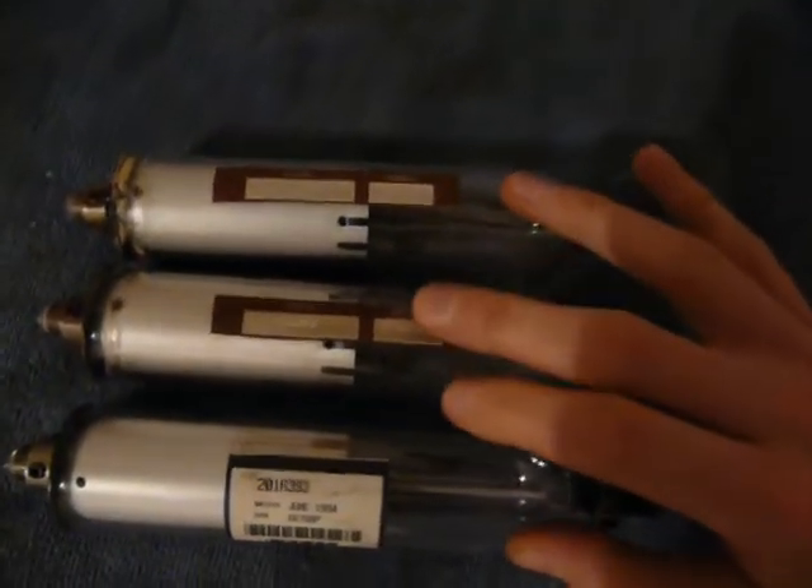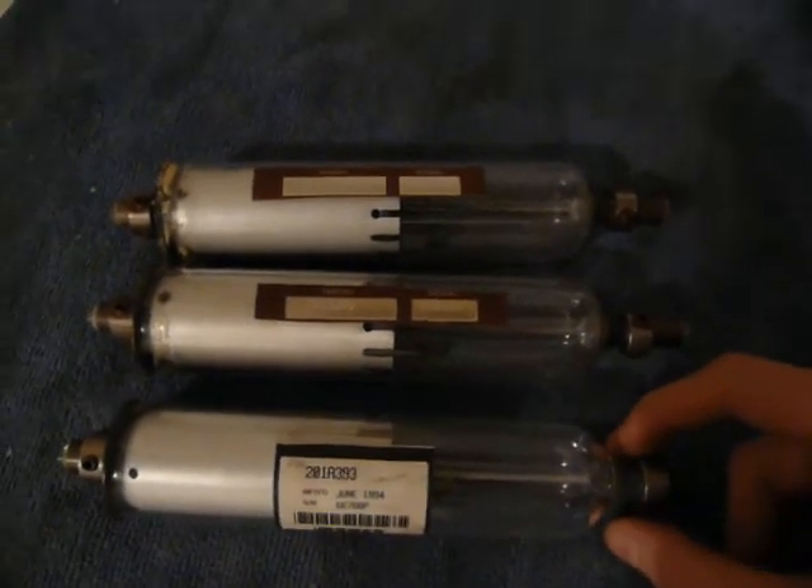What you're looking at are three helium-neon lasers. I don't know much about them — I just got them from a gentleman on Craigslist for just a couple bucks, and I have no idea as to what their condition is. These tubes look kind of used up, but this one looks pretty good. There's no discoloration there. This was made in 1994. The other ones don't have a date on them — they just have a serial number lower than this one, so they're older.